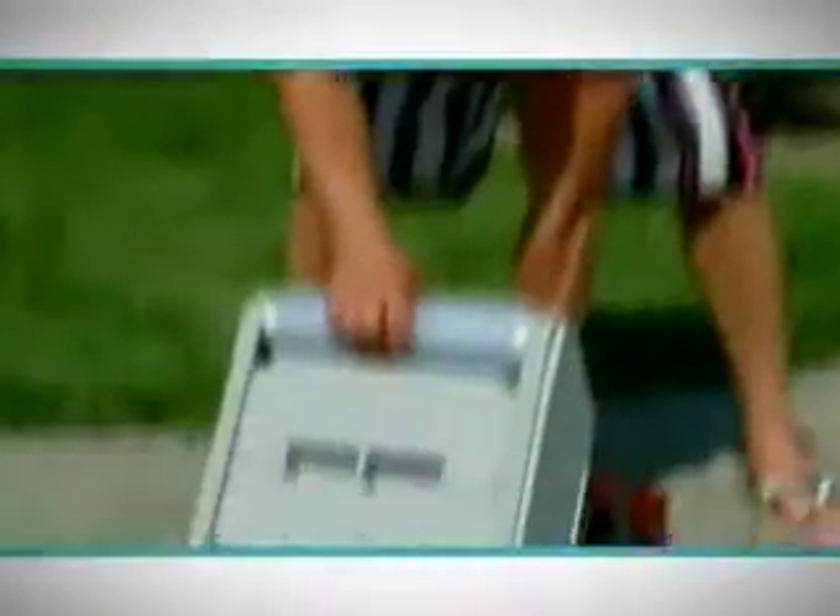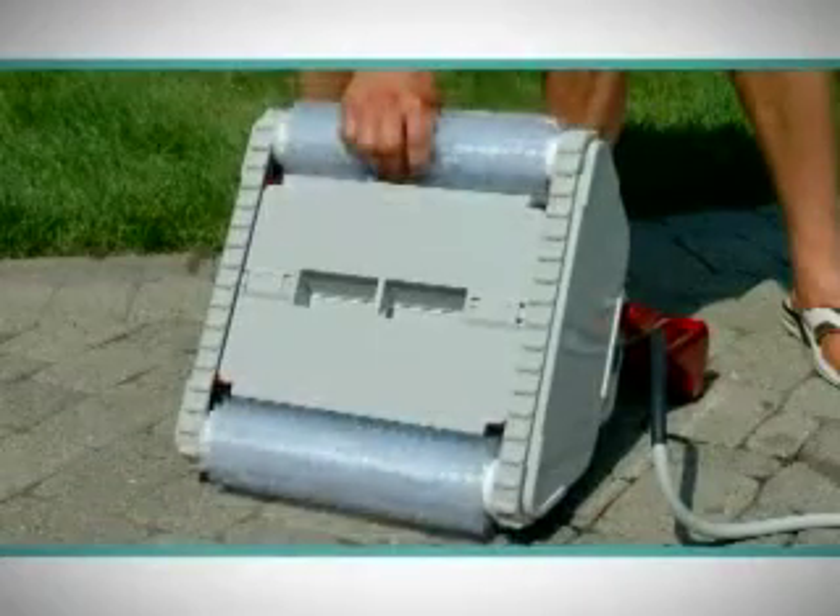Whether it is a gunite, vinyl, or fiberglass pool, the Rampage cleaner will make short work of stubborn dirt and debris located on the walls of your pool. Using exclusive polypropylene wiper brushes, the Rampage quickly and effectively removes the debris.